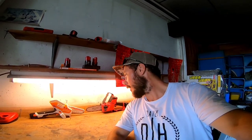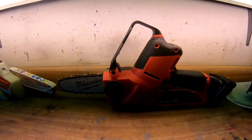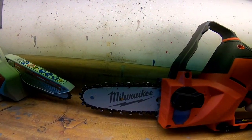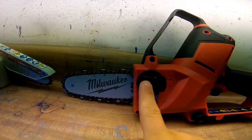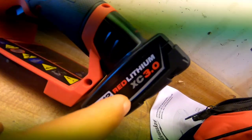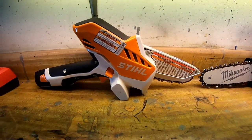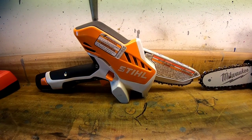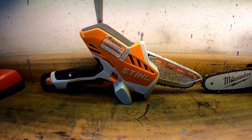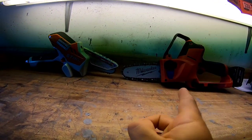Today we have a very special video — a comparison between the Stihl GTA 26 and the Milwaukee M12 Hatchet. Here's the Milwaukee with a six-inch bar and oiler, and I bought some extra batteries — the Red Lithium 3.0. And here is the Stihl GTA 26.